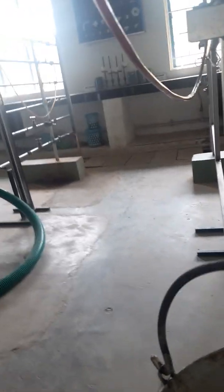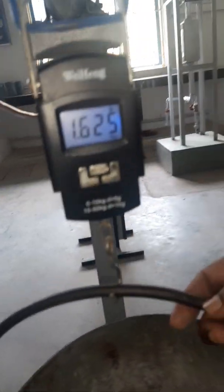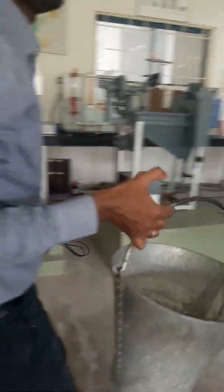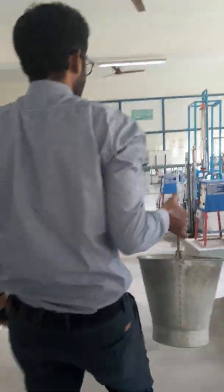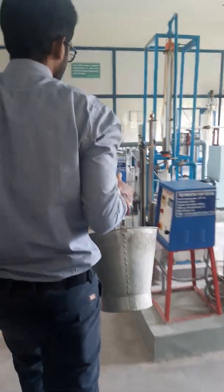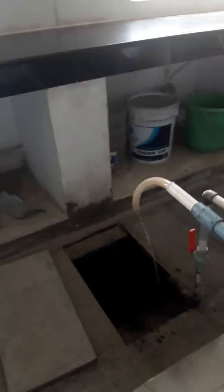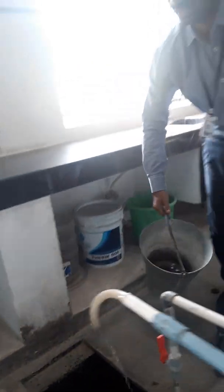Note down the weight — the mass of water collected. Before that you should take the empty weight of the bucket, and then subtract the empty bucket weight from the total. This is how you continue the experiment. You can pour the water in the drain provided here.